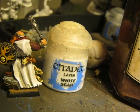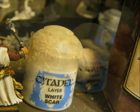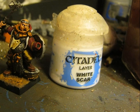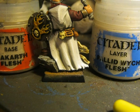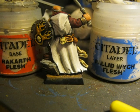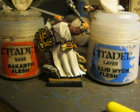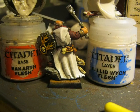At the end I did another highlight using White Scar. We don't have to forget also the front part of the cloak. I start mixing Pallid Wych Flesh with Rakarth Flesh in a way that I smooth the transition from the dark color on the deeper part of the wrinkles and try to smooth as much as possible the transition from the highlighted areas to the shade areas.